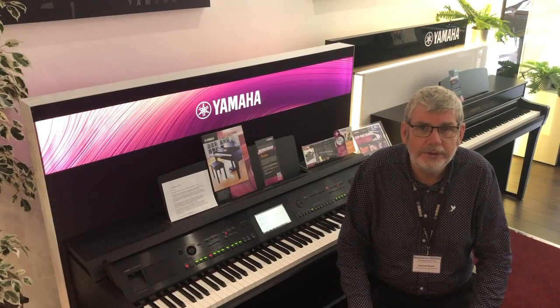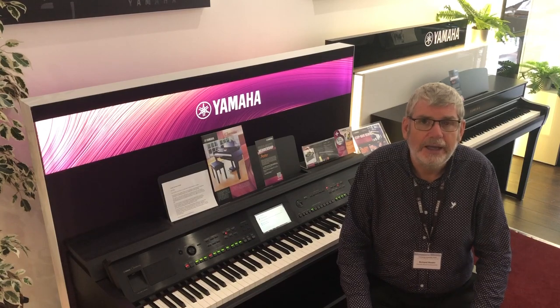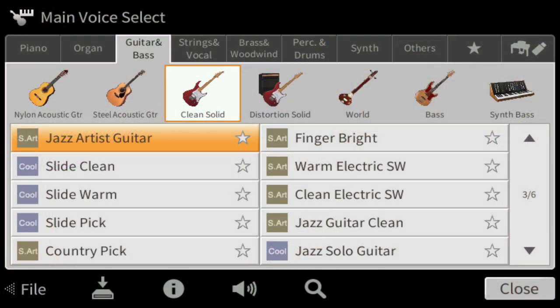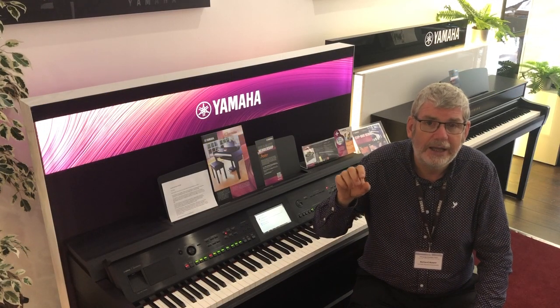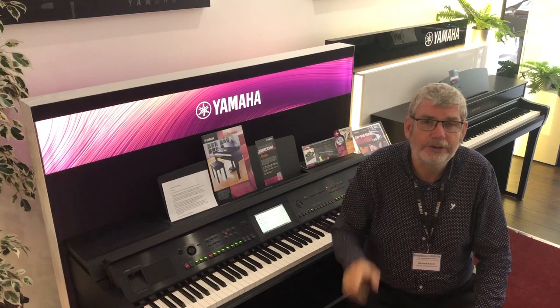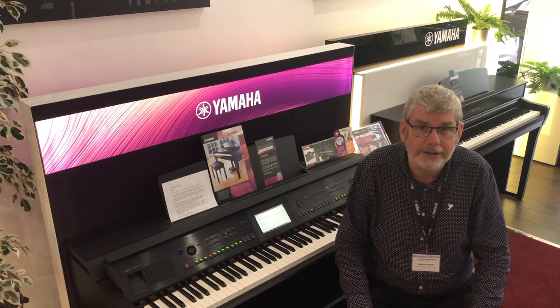Let's have a listen now to one of the jazz guitars. Down at the bottom of the screen you'll see a demo button — an audition button — a very short demo piece just to give you an idea of the sort of music you would play on each voice. This is the demo audition for the Jazz Guitar Artist.